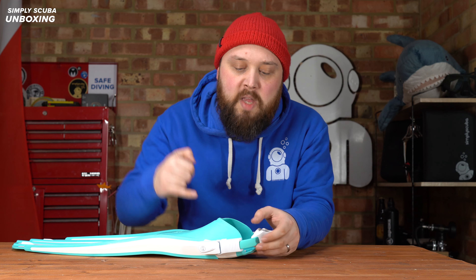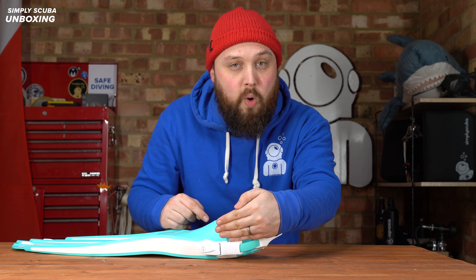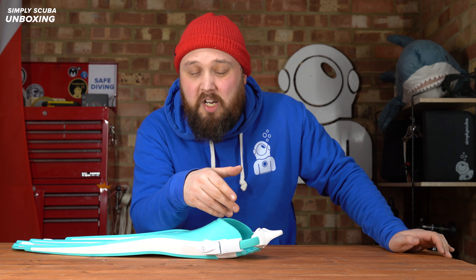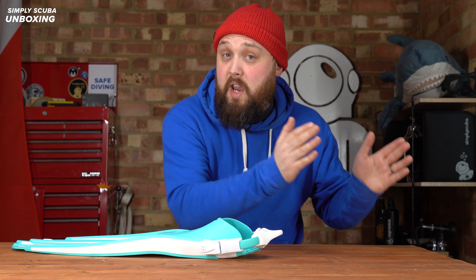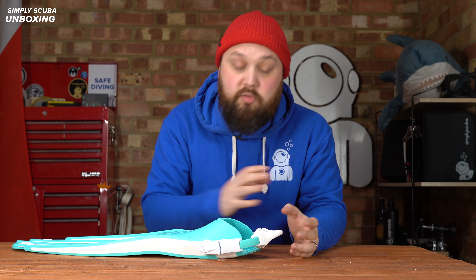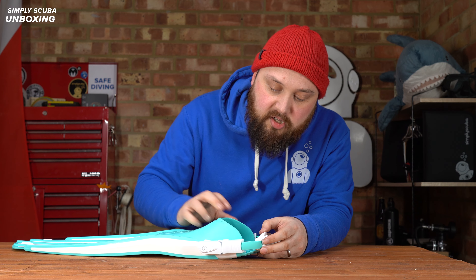When you open up the buckle there are three little notches on each side, so you can lengthen one side and then the other, giving you six different lengths in total. That's great if it's not quite comfortable after a dive and it's a little too tight or too loose. It also means that if you have a pair of 3mm boots and a pair of 5mm boots for different dives on different days, you can adjust the heel strap without needing a completely different pair of fins.